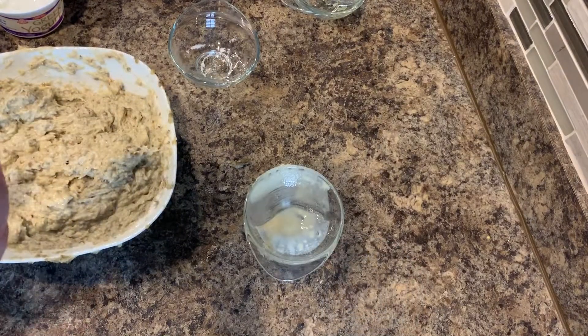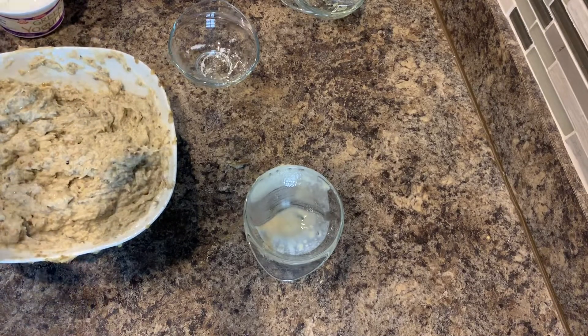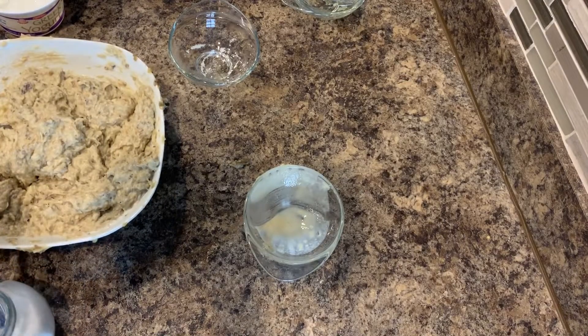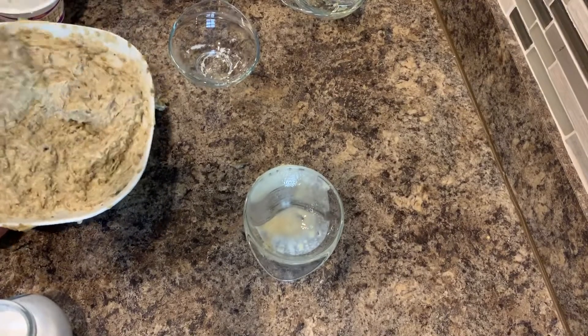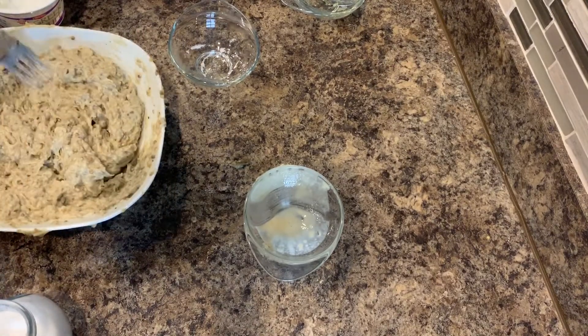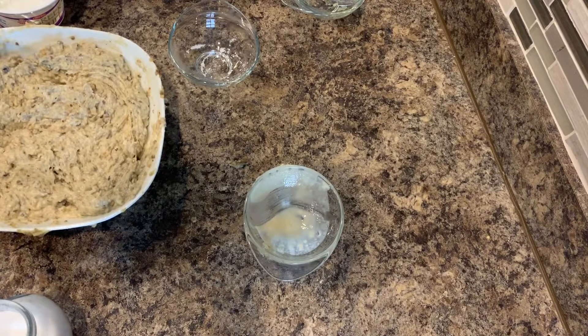Now to my taste buds, this needs just a pinch of salt and a pinch of the citric acid as well. So I'm going to add just this much. You want to taste a hint of the lemon in there. And it's perfect. It's ready to plate up and to enjoy with kebabs, or just as a dip with pita bread or with a fork.